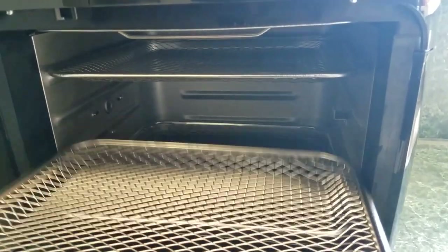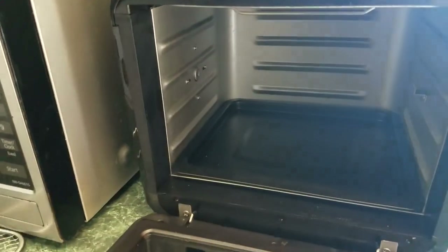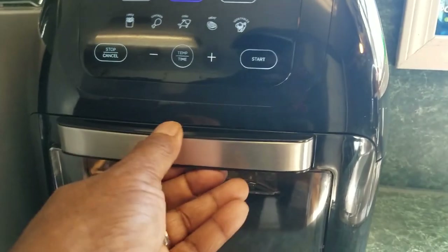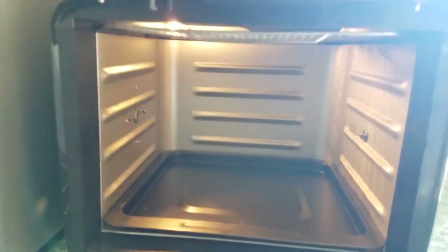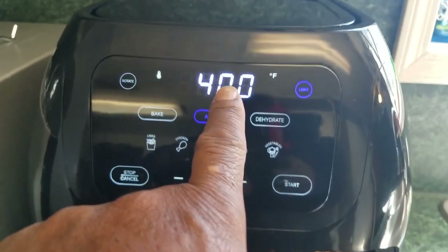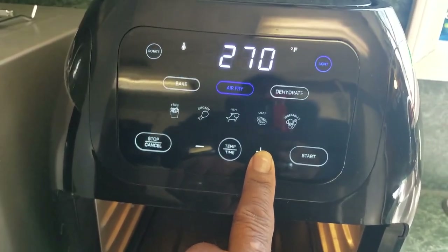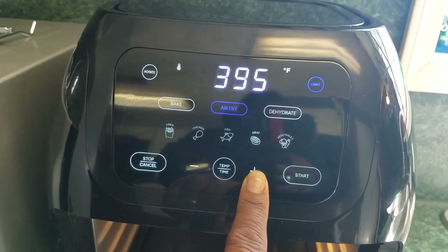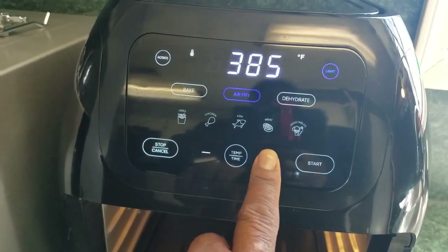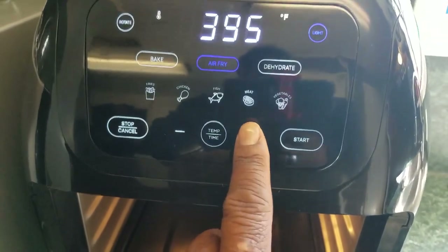The racks are slightly adjustable — this one can actually go in multiple positions. I normally only use about two of them, so if you're going to use two you can stagger them. Now the unit also has a touch screen. It gives you the minutes and the temperature — you can plus it or minus it. And if this thing is at 400 degrees, which is its max, and you hit the plus button, it automatically goes back to 200 degrees so you don't have to keep hitting minus to cycle back, and vice versa.